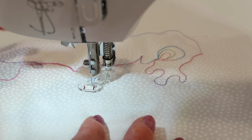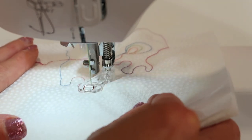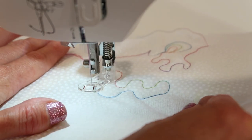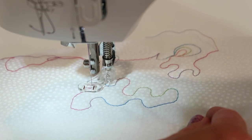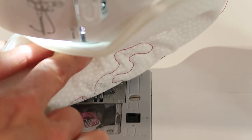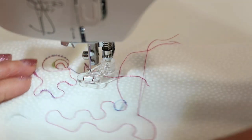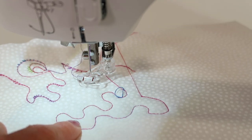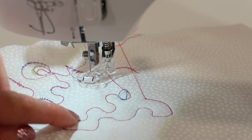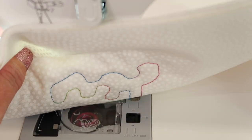Let's try it again. I'm not going to bring the bobbin thread up, but I am definitely lowering the presser foot. Let's take a little sample with our new tension and see if that makes a difference. Already — oh yes, definitely looking better already. Night and day. This is an example of when to adjust your tension to balance your stitch so it looks just as good on the back as it does on the front.